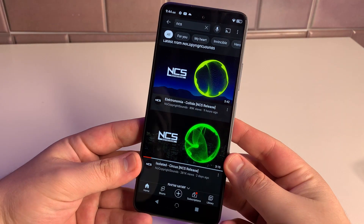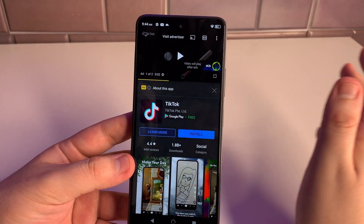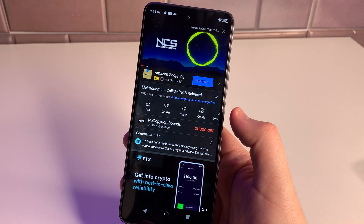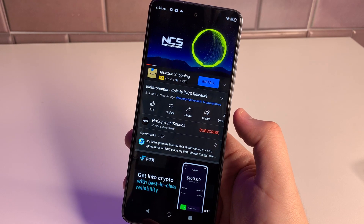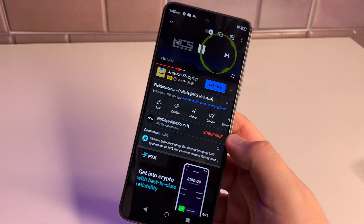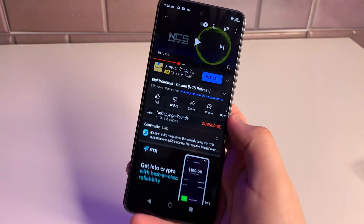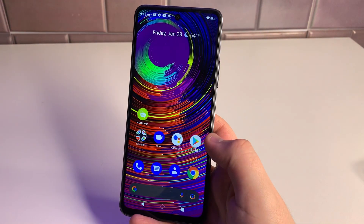We're going to test the speaker with some NCS music now. After skipping an ad and turning up the volume — yeah, this bumps. It's so loud. Excellent speaker for the price.